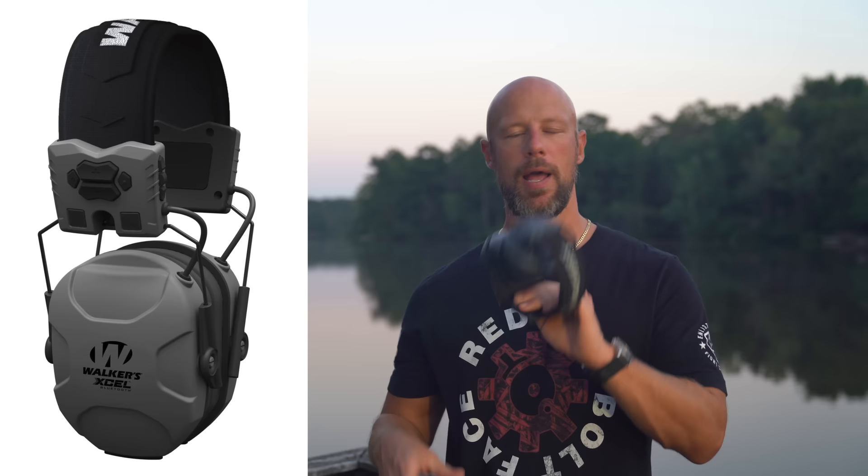Welcome back everybody. Today we're going over these things that you see in my hand — that you probably saw on my head during the intro. These are the Walker's Excel with Bluetooth electronic hearing protection. There's kind of a lot going on, but it should be a relatively simple video.